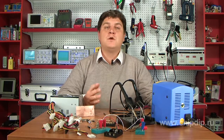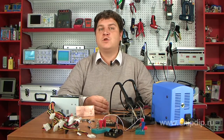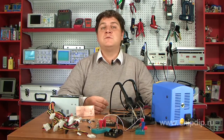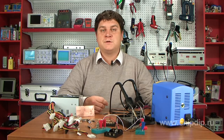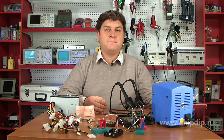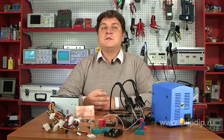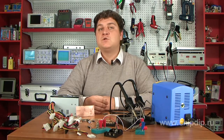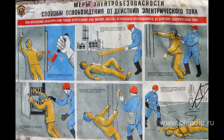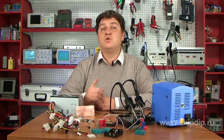Ensure careful insulation of the circuit board and any other elements. Use packages made of insulation materials. You should also use adjuster and control handles made of insulated materials. These are the basic electrical equipment safety rules that every radio amateur must follow.